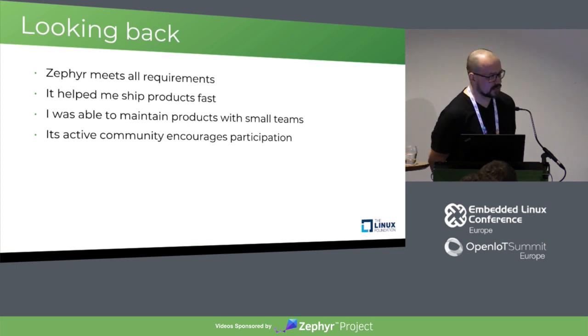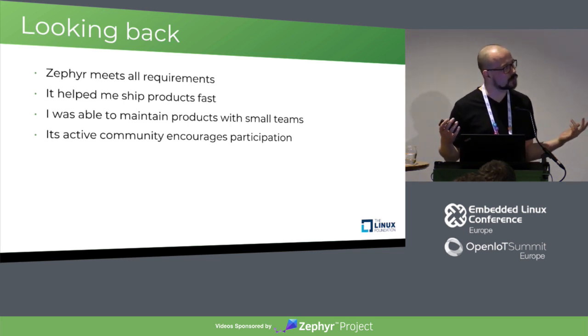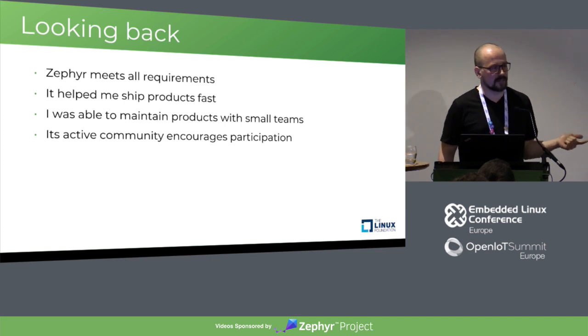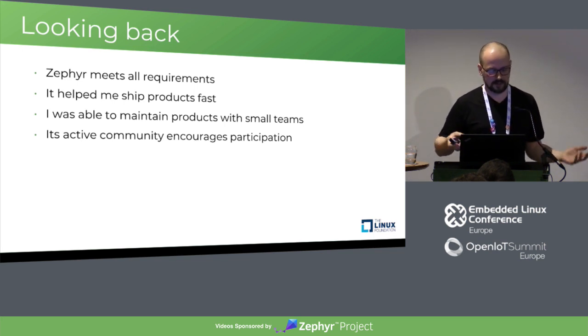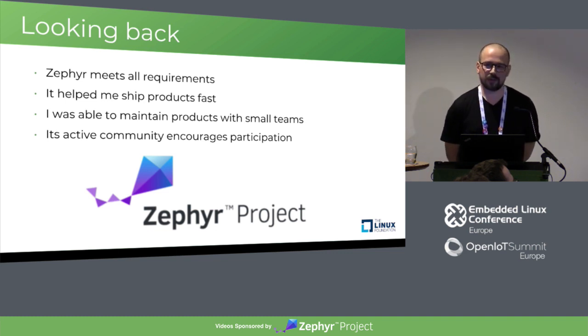Something that comes with upstreaming is it gives you more reviews — during our upstreaming of the real-time clock driver, we had more eyes than just our own to review it. Our driver was better afterwards, it integrated better with Zephyr, and this gives us more experience working with Zephyr. It raises the quality of the real-time operating system and eventually your own product, and your flexibility in upgrading later or changing something.